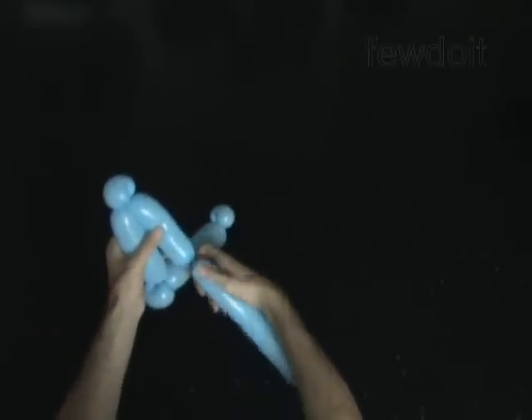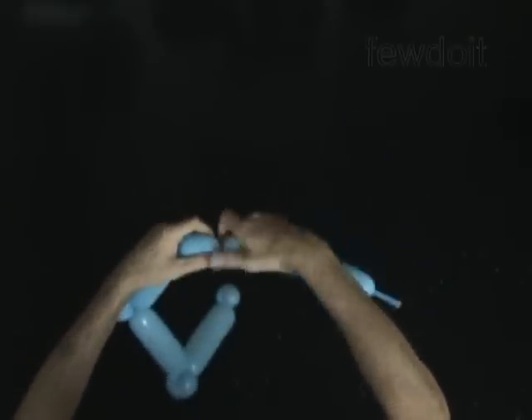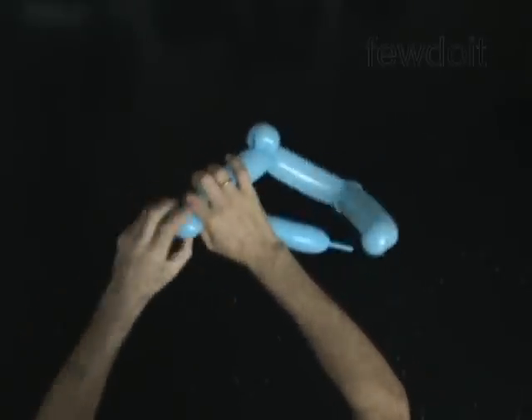Twist the sixth 5-inch bubble. Twist the seventh soft 2-inch bubble. Lock both ends of the seventh bubble in one lock twist.